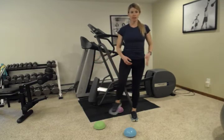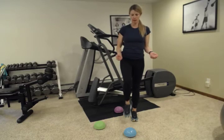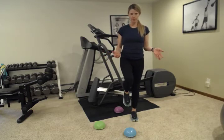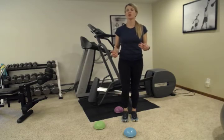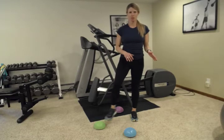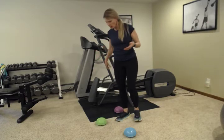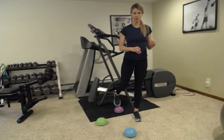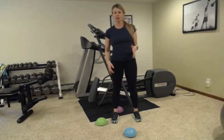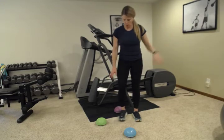You can stand on just the floor, on a balance pad, or on a rolled-up towel to make it more challenging. Start by stepping: touch, bring it back to center, touch, bring it back to center, touch, bring it back. If you need to, do this at the kitchen counter. You can also do it next to a wall for safety. The slower you go, the more challenging it is. Do each side for about 30 seconds, or count five times per side, or do a whole minute if you'd like. Stand up tall — don't look down at your feet.